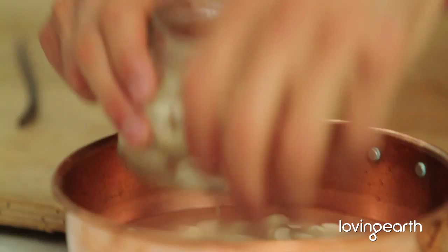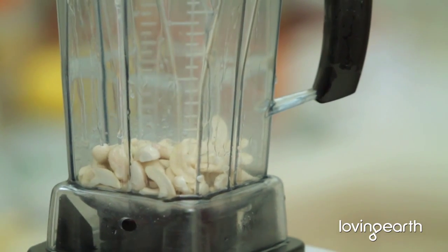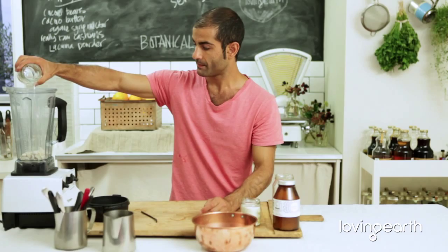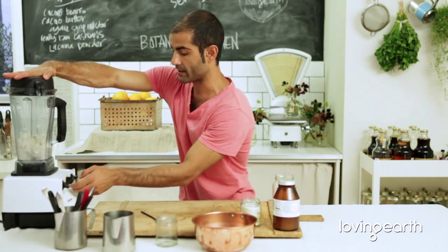So say you've got your nuts in the recipe, whatever recipe you've got. You put them in a blender — whether it's a Sunbeam, Vitamix, any kind of strong blender. Then add a bit of water or liquid. I'm going to put in half a cup to a cup.